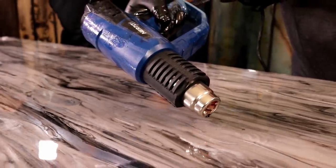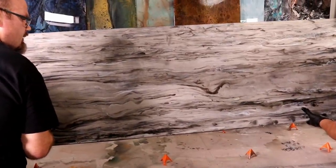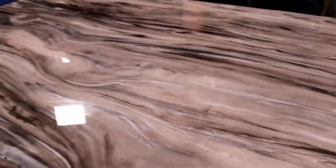We used a torch and a heat gun to move the materials across the epoxy surface. We picked it up and tilted it and you get striated stone. We added our blue glow powder to our epoxy and this is going to make our project light up at night.